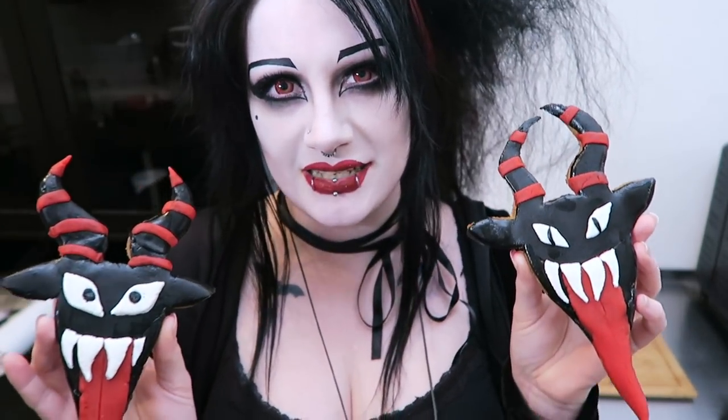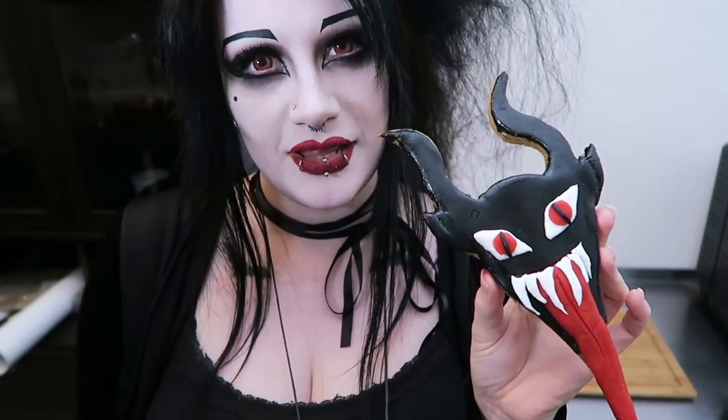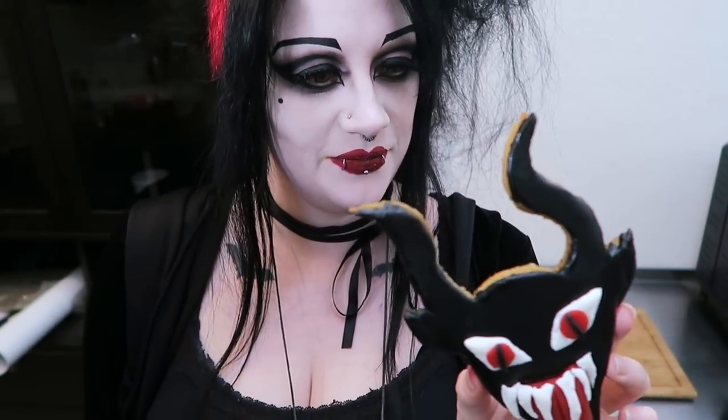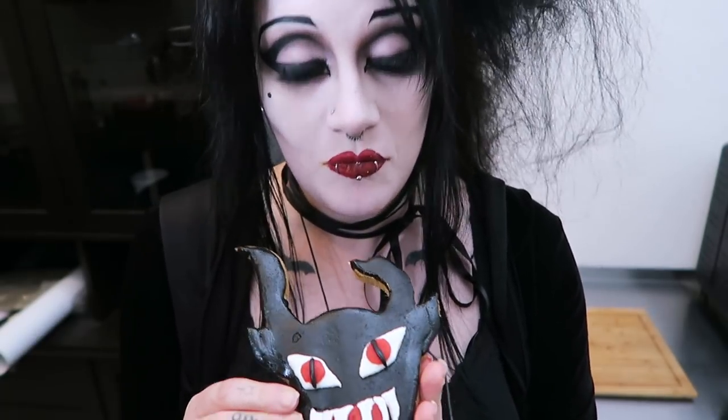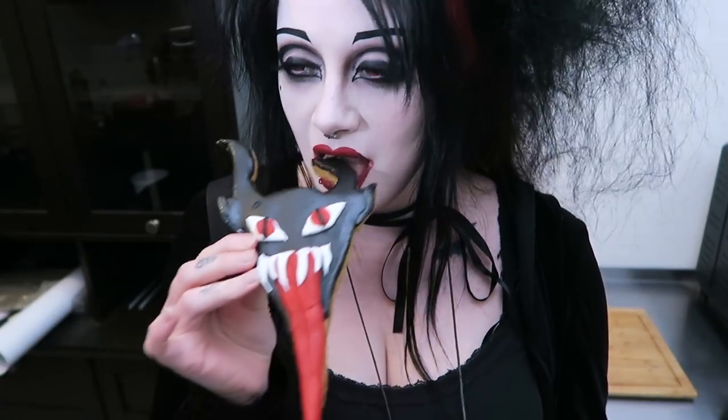I guess the only thing I have left to do is eat one. I feel like this is the one I like the least, so I guess this is the one I'm going to try — for scientific reasons we have to know if it tastes good. It's lovely. It is actually delicious. I am so proud of myself! These taste really good. I just hate the process of baking so much — I feel like the result is usually quite worth it, but I just hate baking. It's delicious!